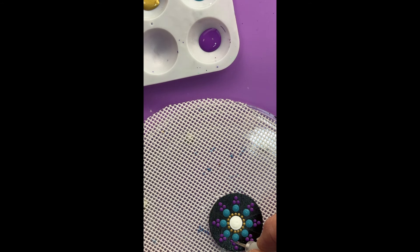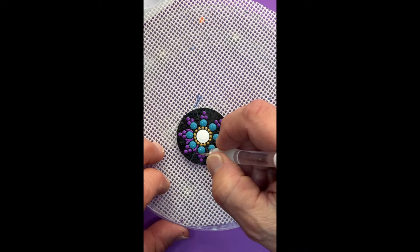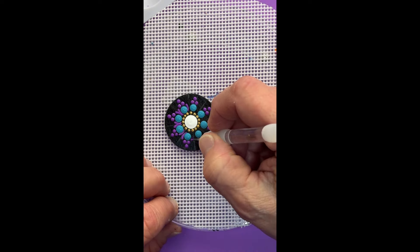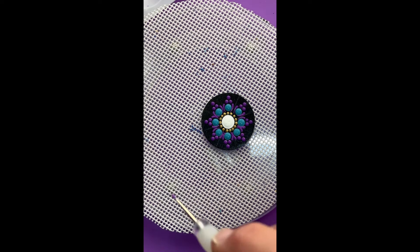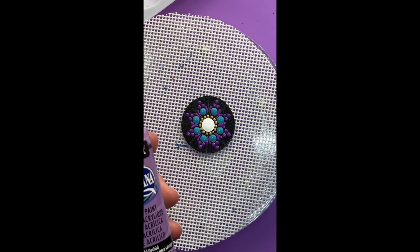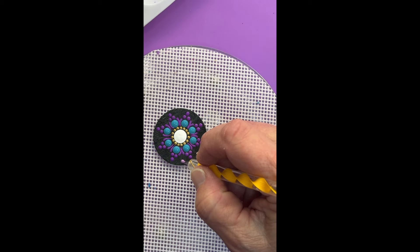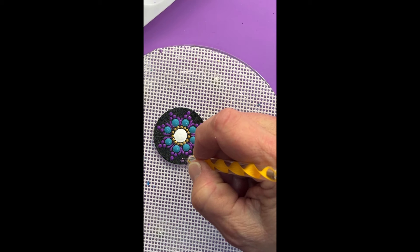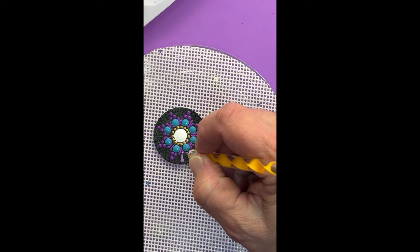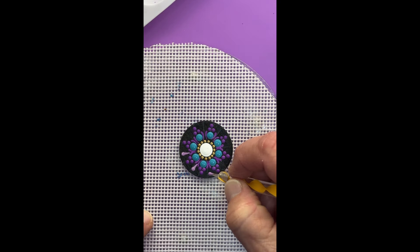Now we'll use a very fine tip tool to create swooshes down between the Indian turquoise dots. I'm using the 0.5 millimeter tool and then turning to the small end to drag that swoosh down. Then we'll get some wild orchid in between those two.